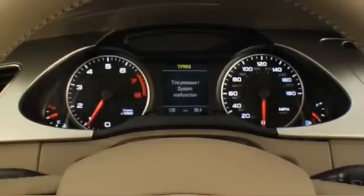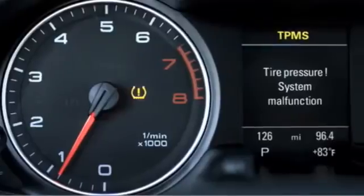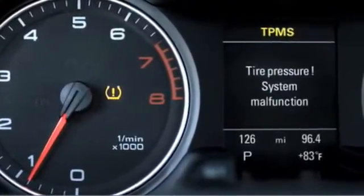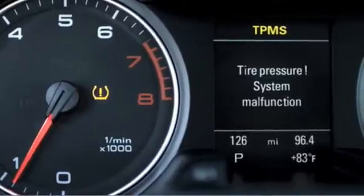If the tire pressure monitoring system detects a malfunction, the TPMS tell-tale in the instrument cluster will flash for about one minute and then remain solid for the remainder of the ignition cycle. Additionally, TPMS will show at the top of the DIS and will be accompanied by the text message: Tire Pressure System Malfunction.